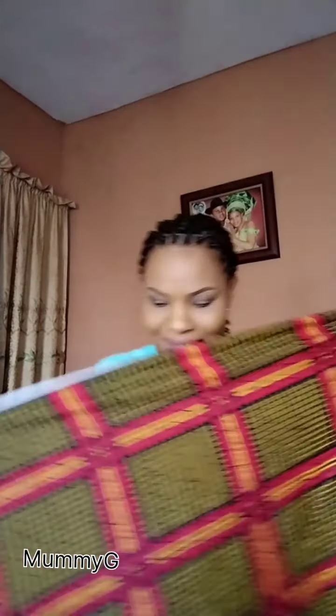Hello guys, you are welcome to my page. My name is Mommy G. Come closer, let us learn this quick akara head wrap together. You are going to love it, I promise. I will explain from the beginning to the end.